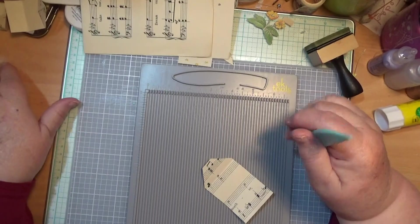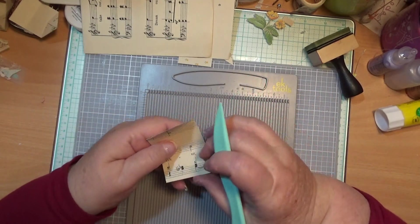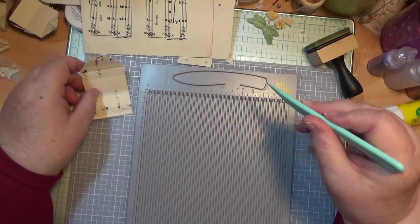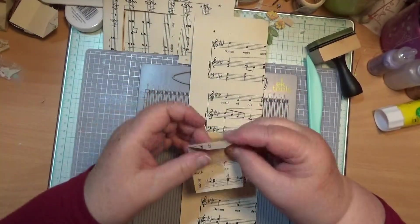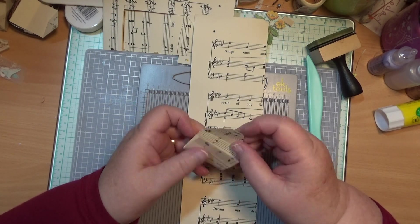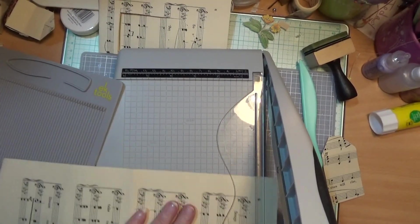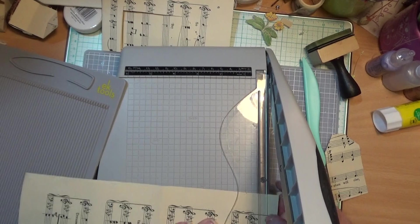So this is actually a scoreboard. I couldn't remember what it was in the last video I did. Now I like to make these little envelopes, but every time I do it I make a mistake when I go to cut here or here. I've lost so many pieces of paper just trying to eyeball it.